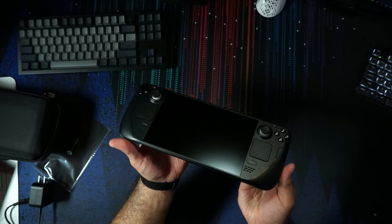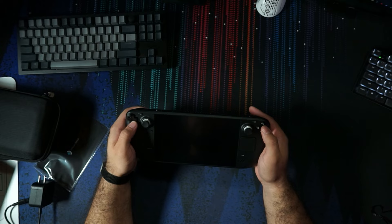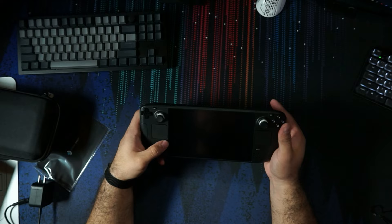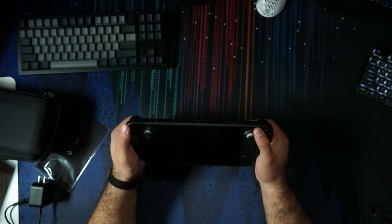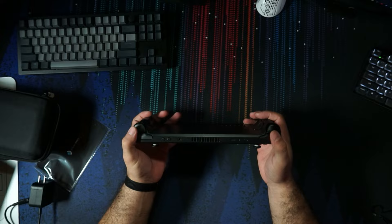Let's take a quick look at the deck itself. Again, I have the etched glass because it's the 512 gig model. We have the touch pads, the thumb sticks feel pretty good, the buttons feel decent, and the D-pad feels a little mushy. I've gotten very used to having my D-pad on my Xbox Elite Series 2 controller, which feels really good. We've got our Steam button, menu button, a Windows button, and another menu-style button. At the top we have the volume buttons, the power button, the USB-C input, and a headphone jack. We have the bumpers and the triggers.